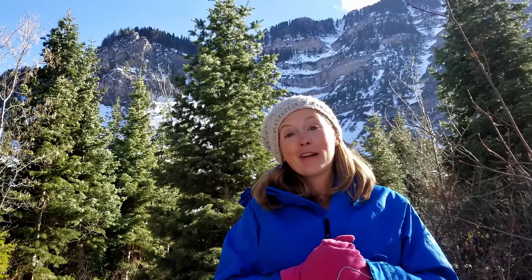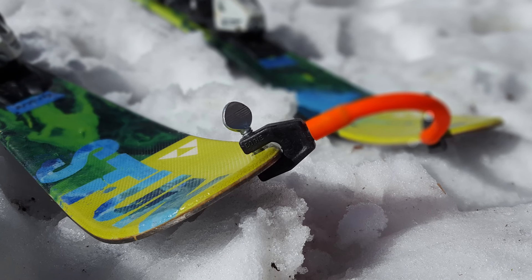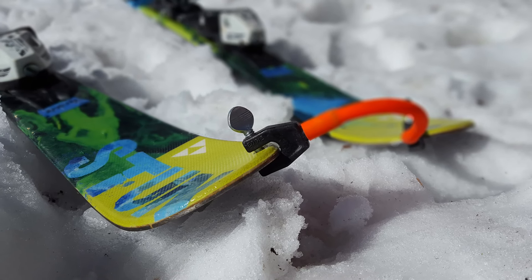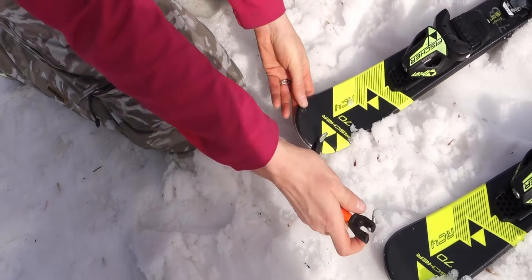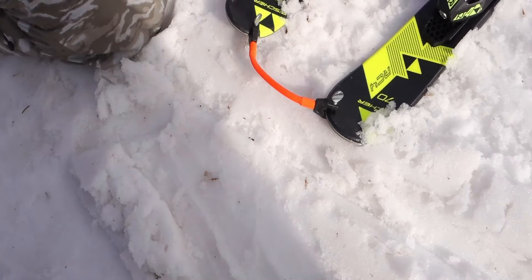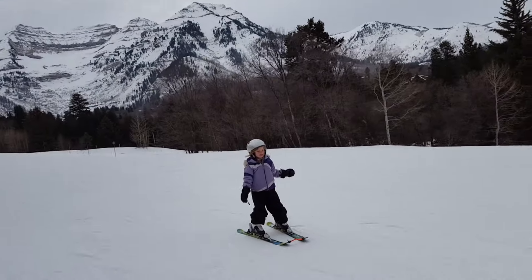First, if you're going to teach a young child to ski, I absolutely recommend using an edgy wedgy or a tip-to-tip connector. A tip-to-tip connector is a very simple tool that attaches to the front of your child's skis, and it helps your child create a wedge more easily. This is essential for children age 7 and younger.